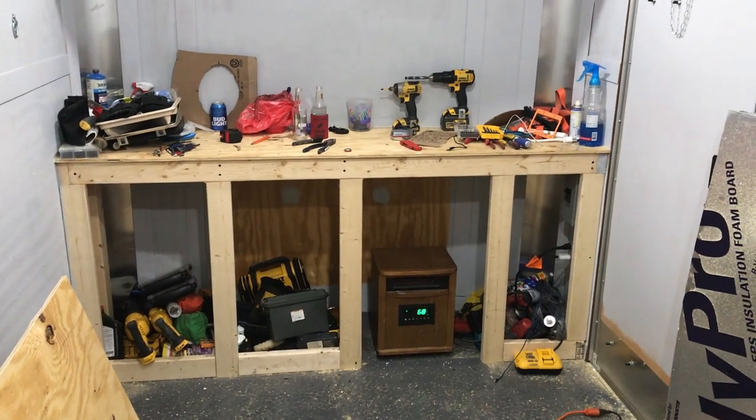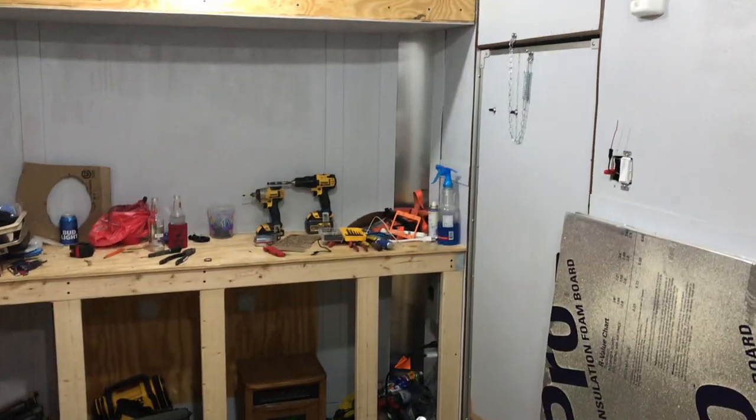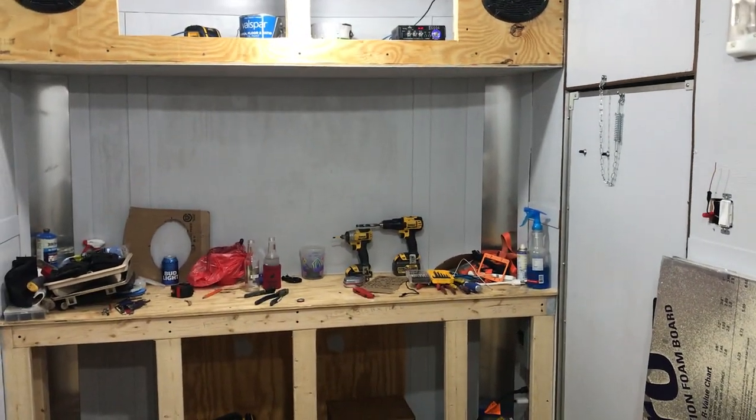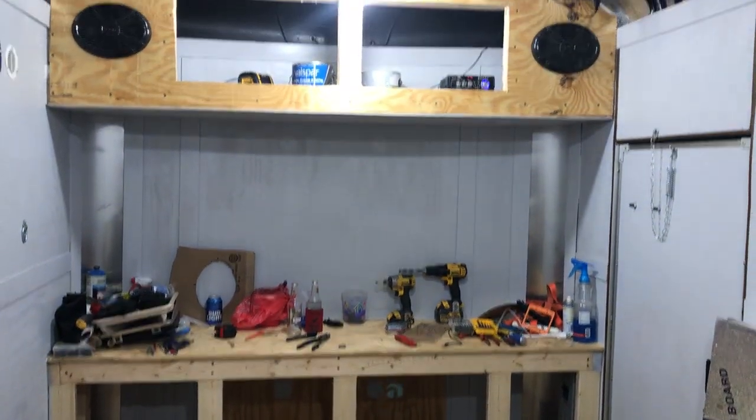As you can see, I got it all framed up. I finally got the top on it right there — that took a long time because this is a curved front. It took quite a bit of time using some really thin plywood. I can't quite remember what thickness it is, but it's pretty cheap and really lightweight too.